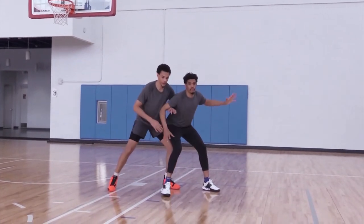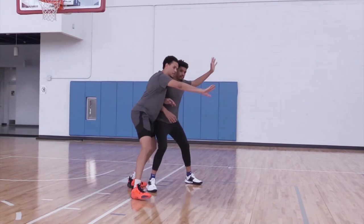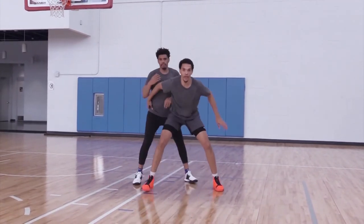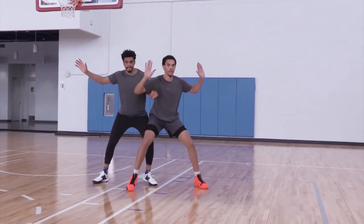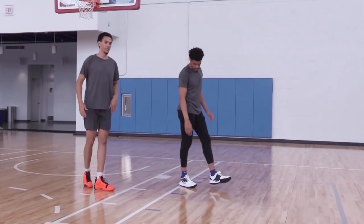Terry's trying to post up. We're pushing him out. Now I'm going to three-quarter. Terry's still keep posting up — I'm going to three-quarter, now I'm going to shoot my leg, and I'm going to front. I'm going to front as Terry tries to push out. So we're going to tie all those in together as we defend the post.